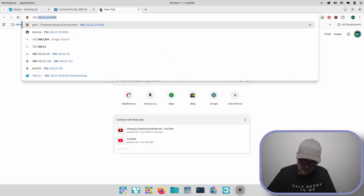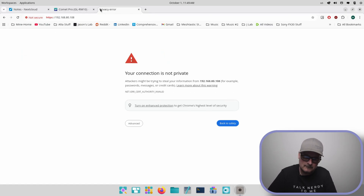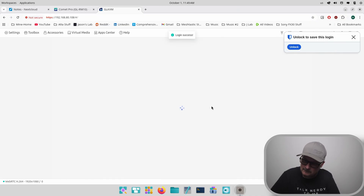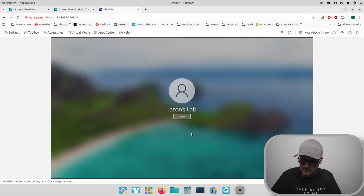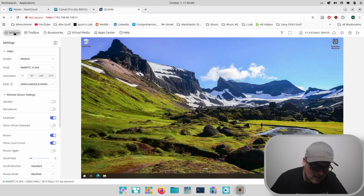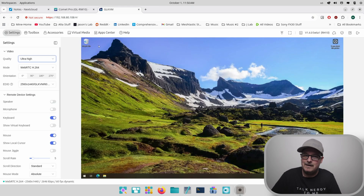On screen it shows 192.168.80.108, so in the browser we navigate to that address and we're at the screen. Now we're at the set admin screen — probably a good idea to set one, so I'll do a temporary one and apply it. And here we go, it's set up. Let's sign in. We can tell it's a bit fuzzy, so let's go to settings, change quality to ultra high, and there we go — nice, clean, and easy to see.